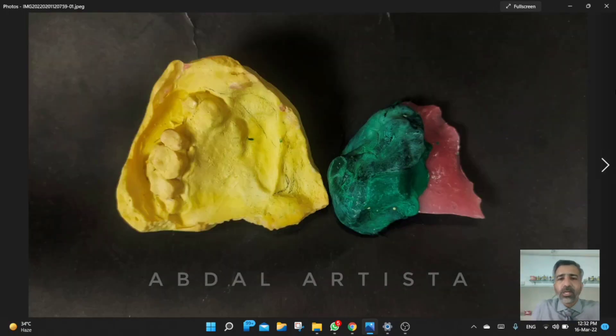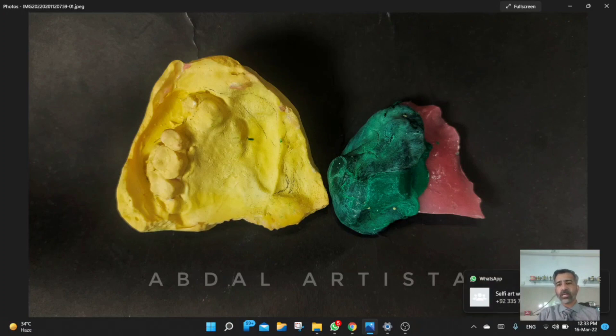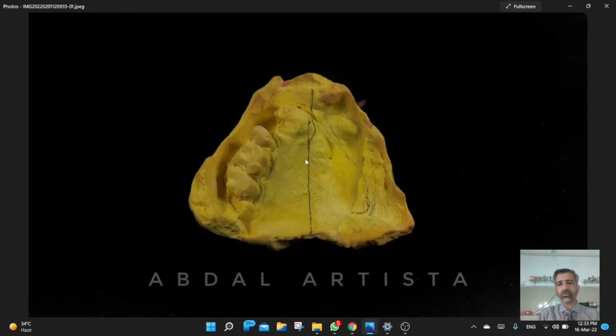We fabricated an impression tray using cold-cure (self-cure) acrylic, which was extended to cover the defect area. Using low-fusing impression compound — known as green stick in our region — tissue molding was done and the impression was taken. The defect part was recorded using this tray, which was then joined to the dentate impression tray. After that, both parts were pulled and we had the final combined impression.